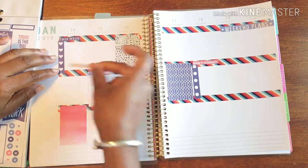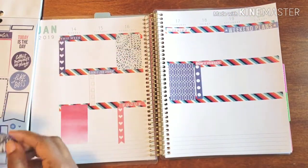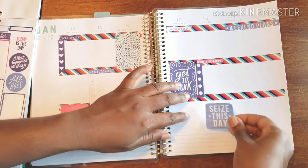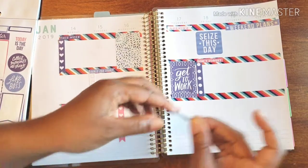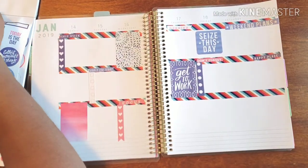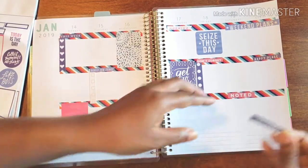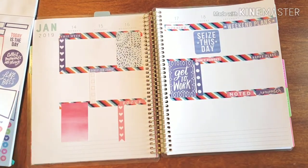I'm going to put those two for Thursday morning — 'Get to Work.' Then a nice 'Seize the Day' on a Friday. Sunday, we need to get to a happy place. And I do good down here too as we prepare for the next week coming up — that's very important.